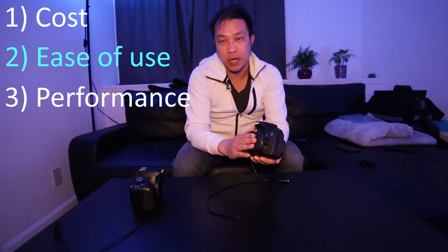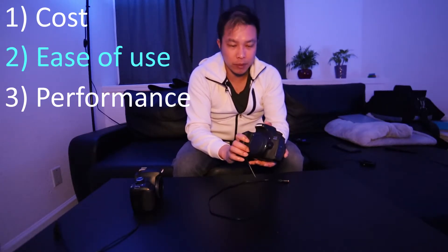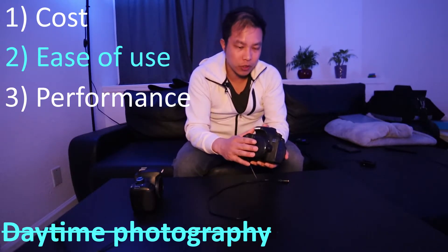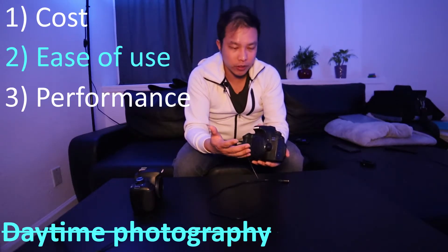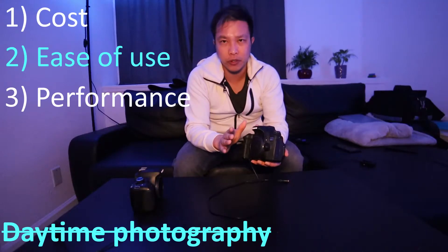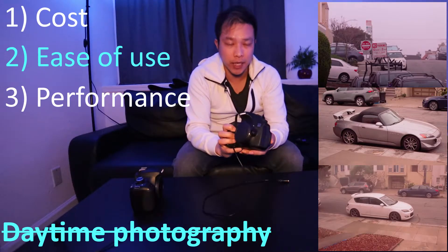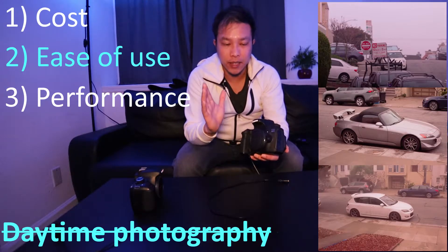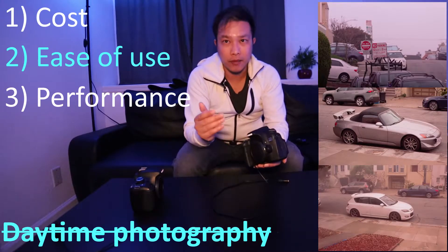The main drawback of having an astro modified camera is that your daytime photography will suffer. Because remember, we've removed that internal filter designed to block off red light. So all of your daytime photos — unless you add an additional filter or mess with the white balance — will have a reddish tint to them. So if you're a daytime photographer, I recommend getting a second DSLR body, a cheap old one, and modifying that one.